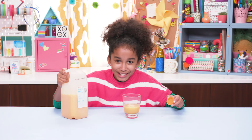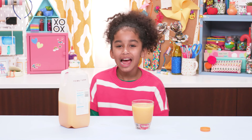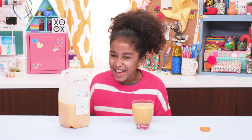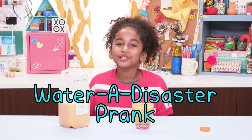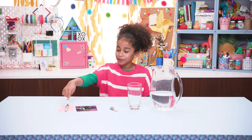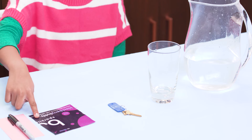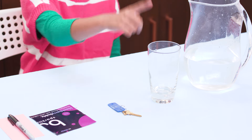See, it looks just like OJ. And finally, one last prank to establish yourself as a prank master before they've even finished breakfast: the Water Disaster prank. For this, you'll need a note card and a marker, a thin piece of cardboard, a key or something that your victim will need, a cup, and water.